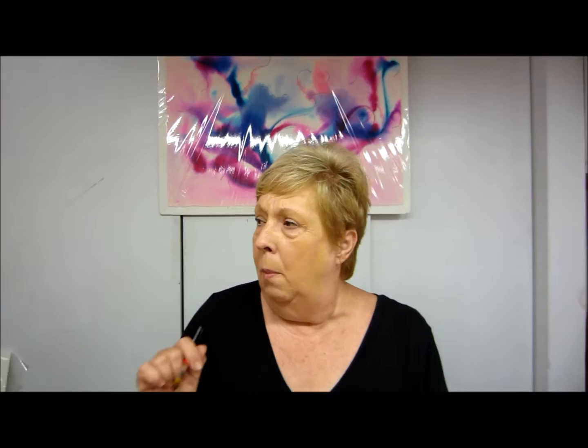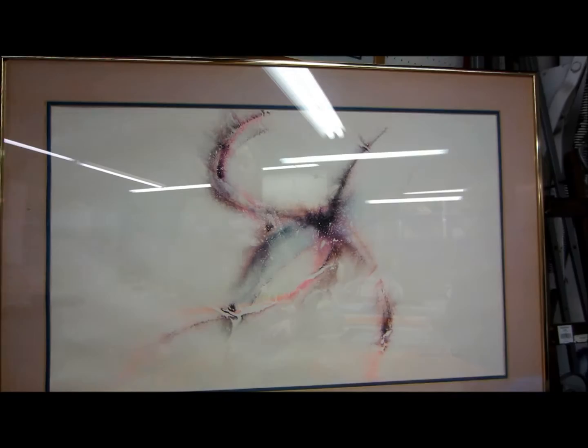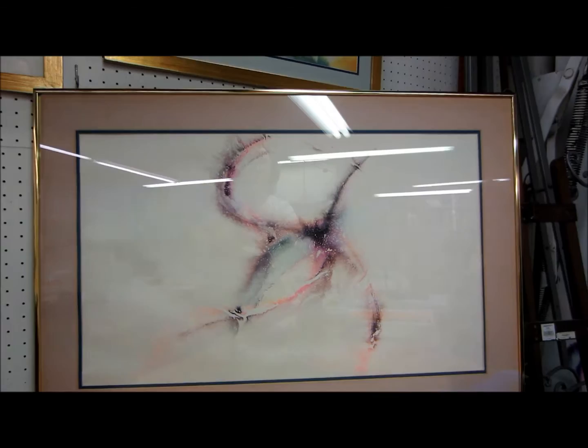One of my first non-objective pieces that I did was this piece. The first time I did it, I didn't have to do a whole lot of enhancing on it — I said it's a dancer. Somebody else said to me, no, I think it is a turtle.